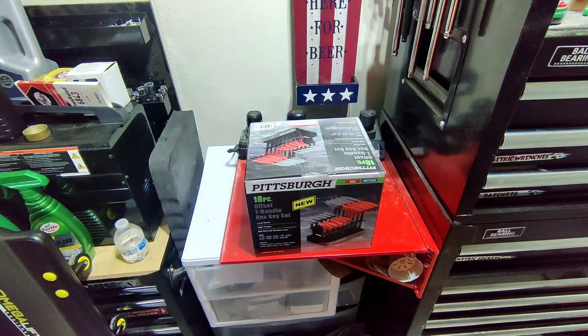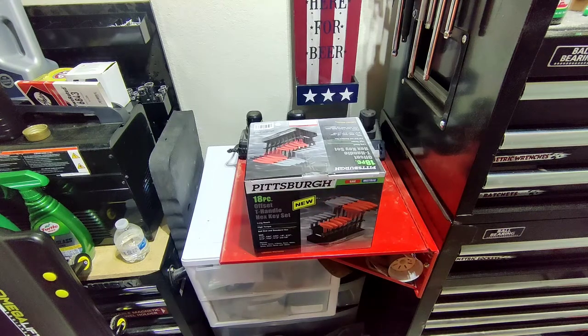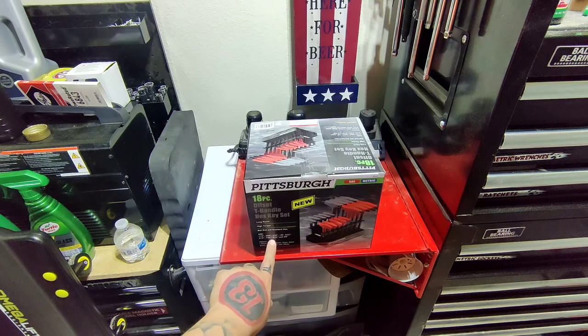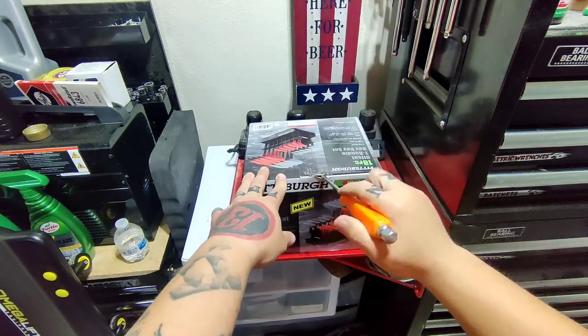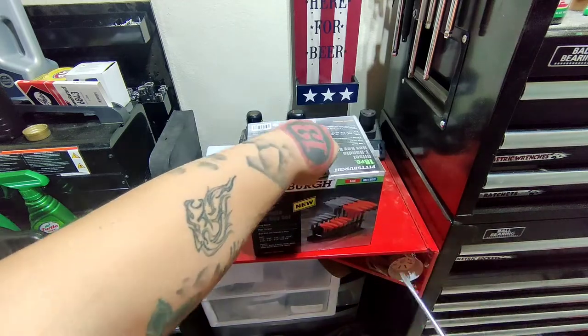This one is the 18-piece offset T-handle hex key set. It's got long reach, high torque, ball end, and standard hex head sizes. For SAE it gets: 1/16th, 5/64ths, 3/32nds, 1/8th, 5/32nds, 3/16ths, 7/32nds, 5/16ths, and 3/8ths. For metric it has: 1.5mm, 2mm, 2.5mm, 3mm, 4mm, 5mm, 6mm, 8mm, and 10mm. It does skip some sizes, but it covers the most frequently used ones — especially for small engine work, which is mainly what I wanted this for. Let's open the box and see what it looks like.